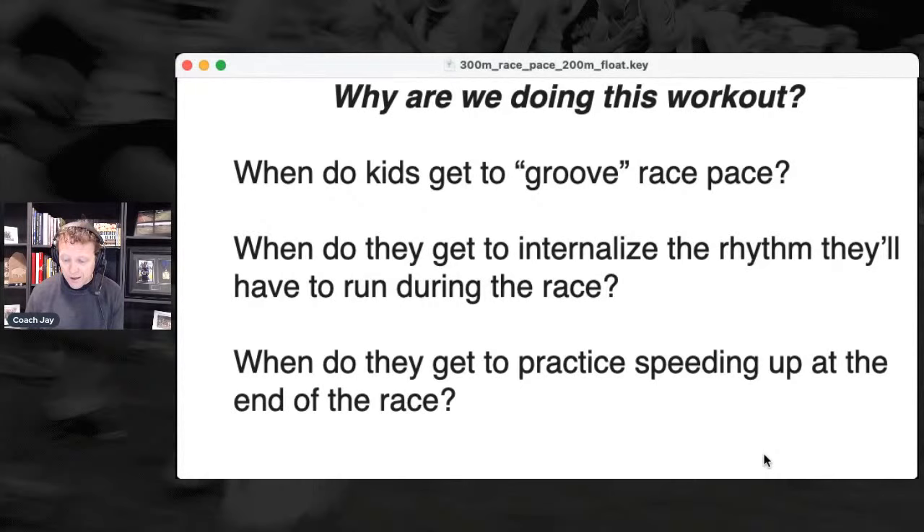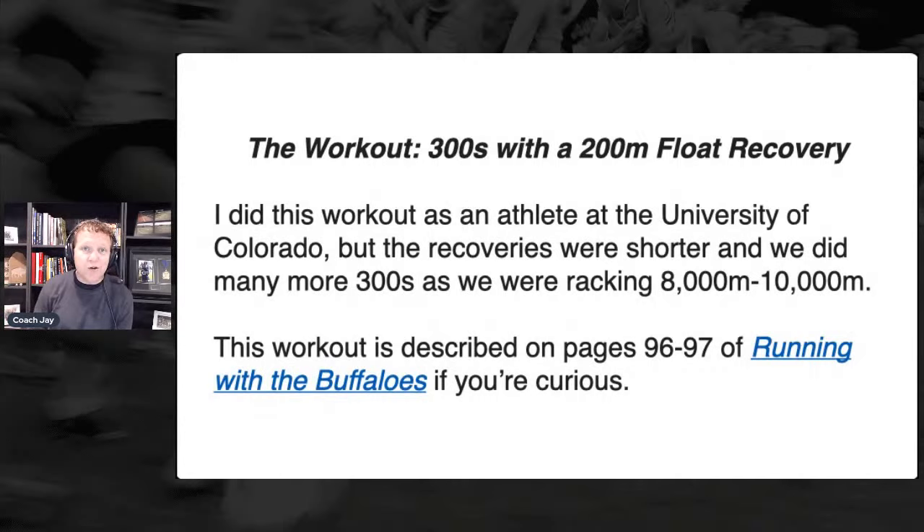I'm going to fast-forward to this slide. This is a workout that we did when I was running at CU — here's the book 'Running with the Buffaloes.' This is a workout of 300 with a 200-meter float, and this is when I was first introduced to this as an athlete at the University of Colorado.